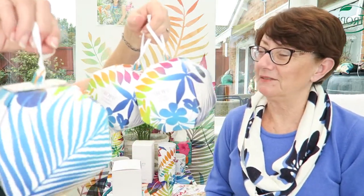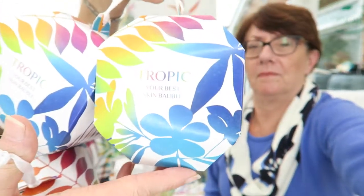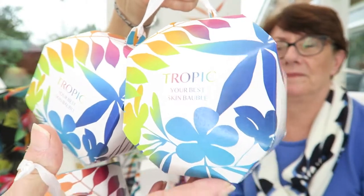What a lovely design — it's really clever. And the design team at HQ, really, really clever. Christmas baubles, your best skin baubles. Look — Tropic, your best skin. You should be able to see it. But they are fabulous.